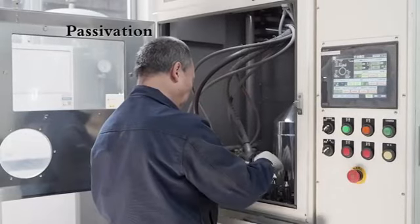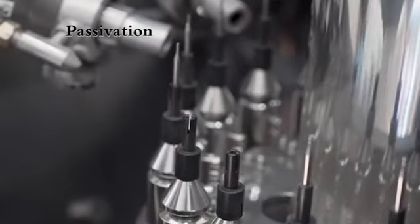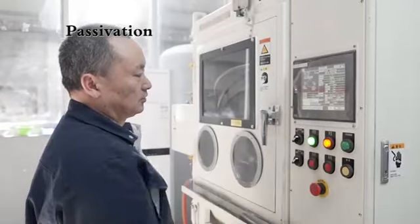We pack with bubble wrap and cotton to ensure the safety of delivery. We have sufficient stock for standard mills and drills. Welcome to consult.